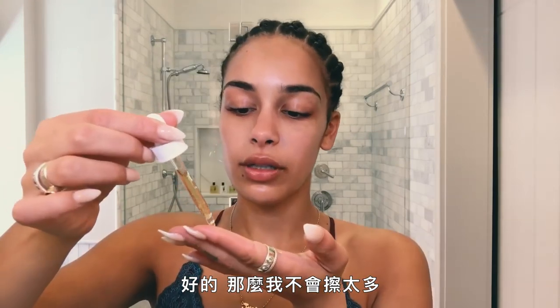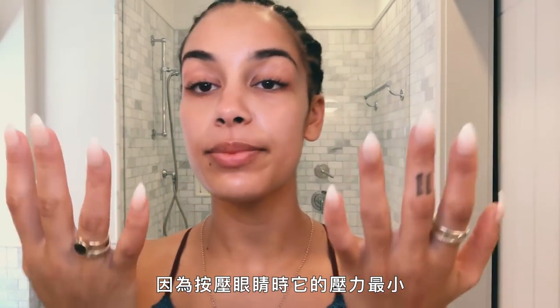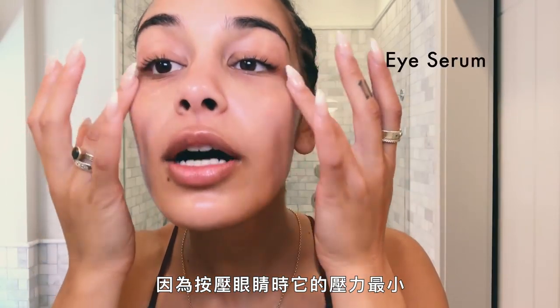I don't want to look tired. I just put not too much. You use your ring finger because you have the least pressure when you're touching your eyes.